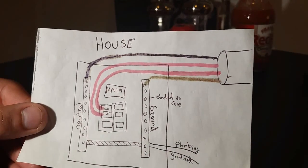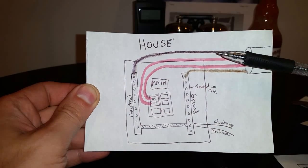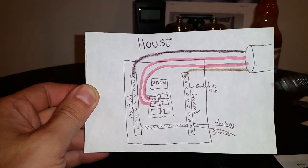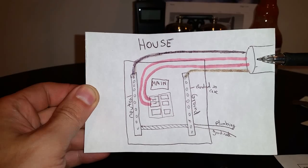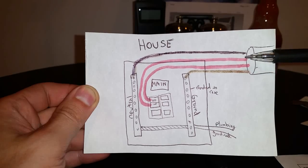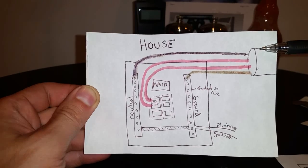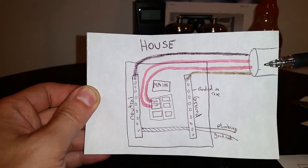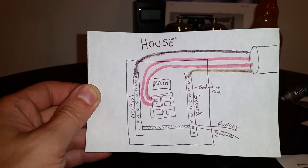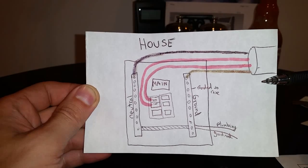The cable I used is called 2-2-2-4 — it's service entry cable, or SER cable — and it has a PVC waterproof jacket, which is needed once you go inside conduit. I buried this underground at 18 inches, measured from the top of the conduit. I used schedule 40 conduit — check your local codes to see what's required. There's also schedule 80 conduit, which is thicker, and metal conduit as options.